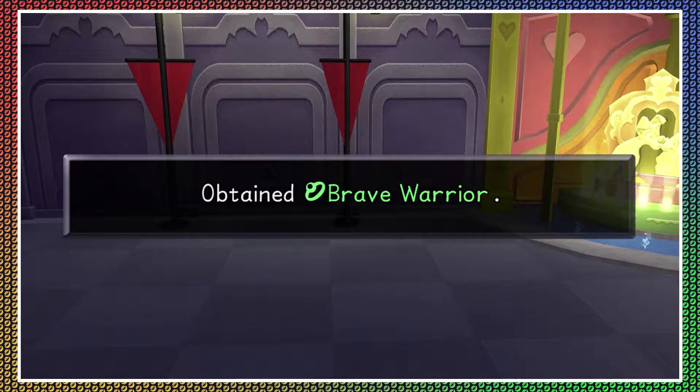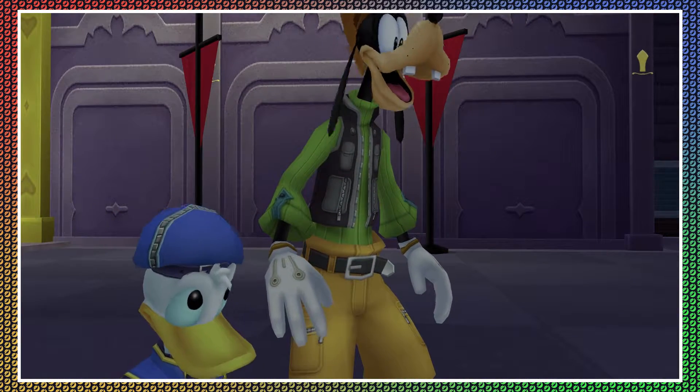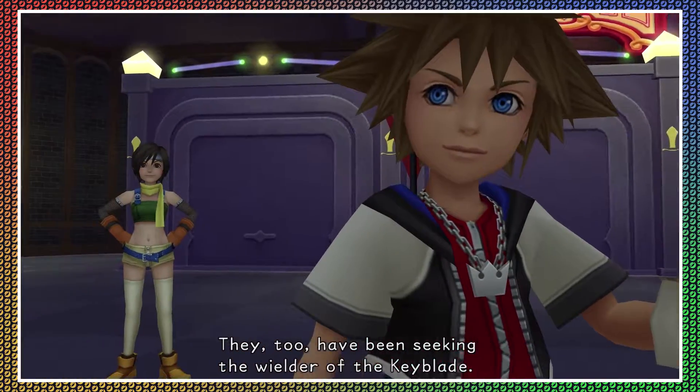You obtained Brave Warrior — that's a new accessory. I didn't choose that path though; I sacrificed the sword at the beginning of the game.